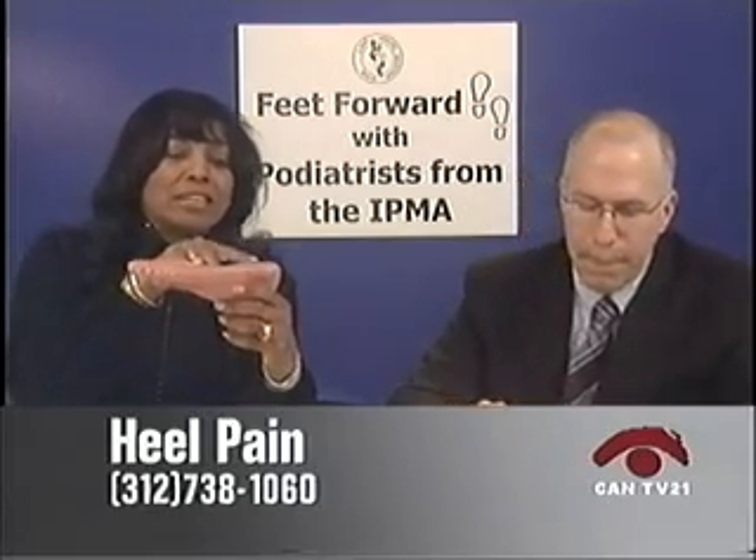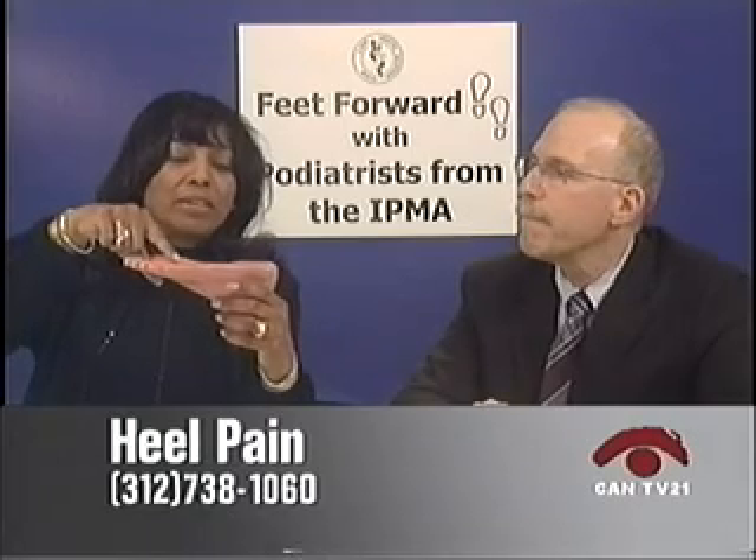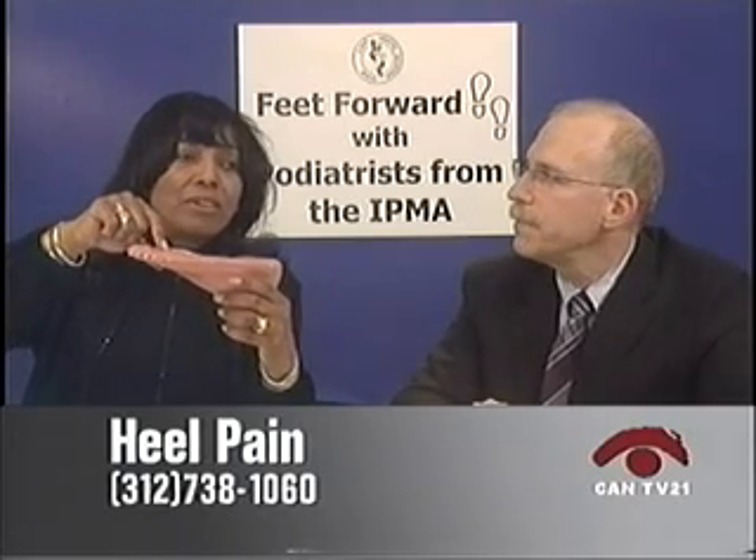What I usually explain to my patients is there's a ligament that goes from the ball of the foot all the way to the toe area. And when you lay down or sit down for a long period of time, that ligament has a tendency to tighten up. Then when you get up and start walking, it starts pulling from the heel, and that's how heel pain starts.